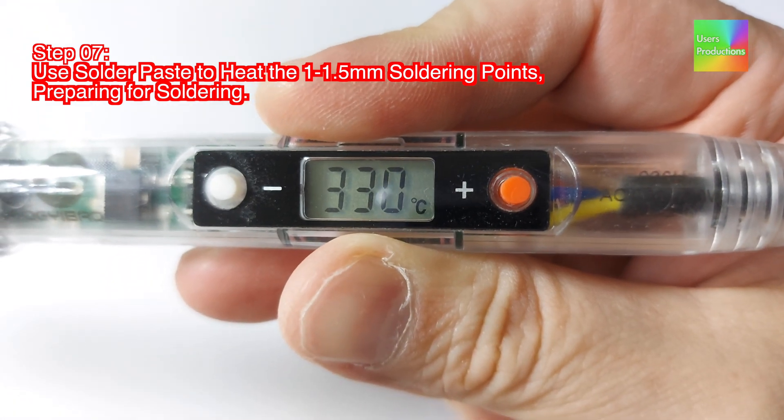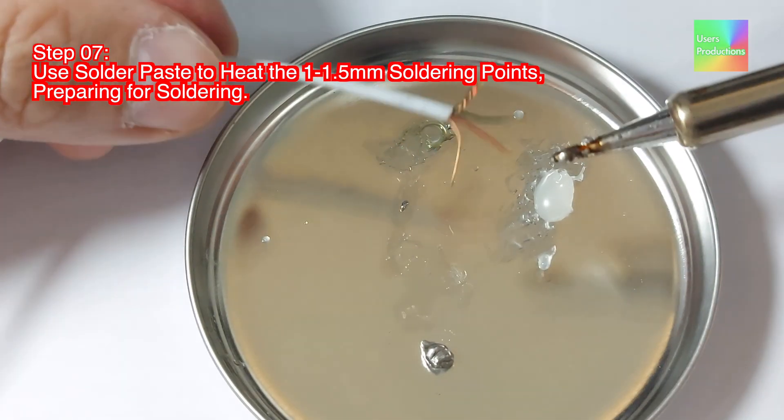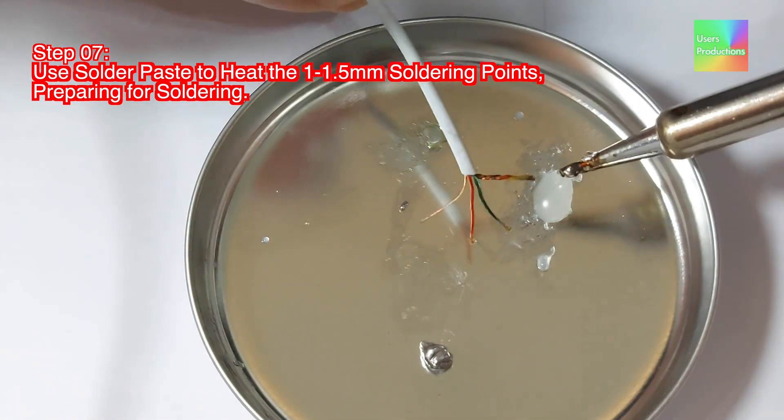Step 07: Use solder paste to heat the 1.5mm soldering points, preparing for soldering.